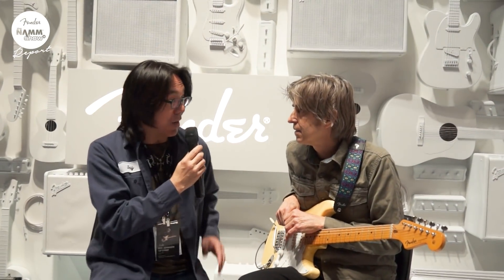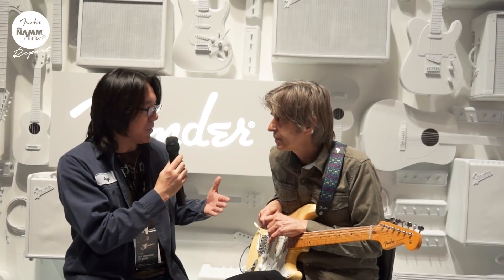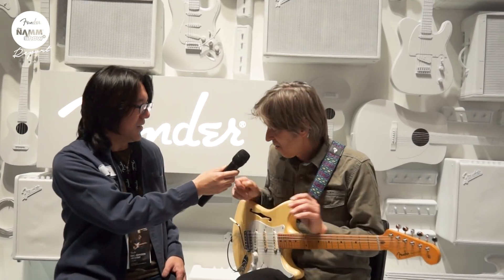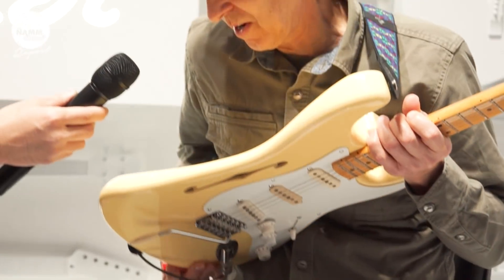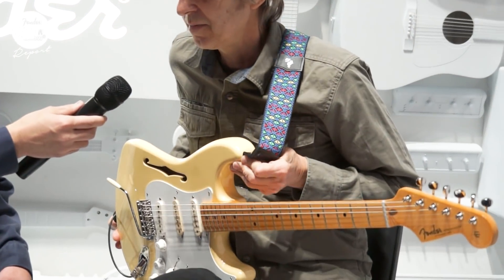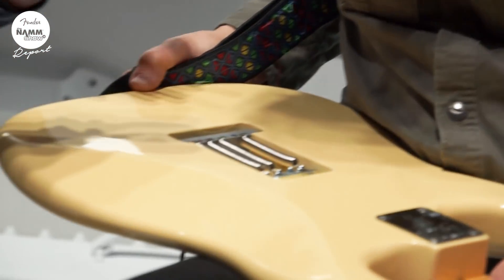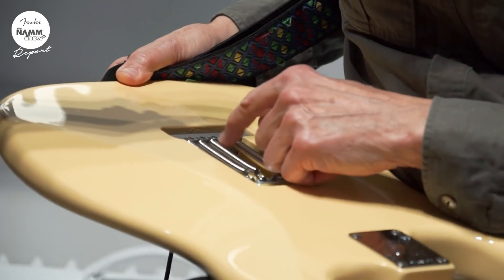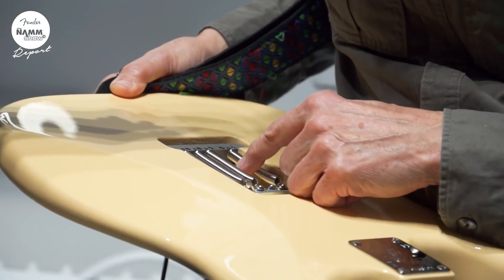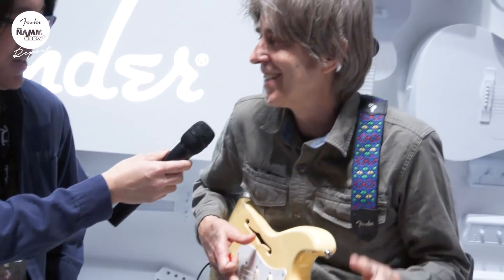One more — you told me a little bit about the four springs theory. Could you tell us about that? Well, five springs is too tight for me, and four springs is just right. It happened by accident — because I used to take the middle one out, and then one day I took a different one out and went, oh, that sounds better than taking the middle one out. I don't know why. It's kind of wild.